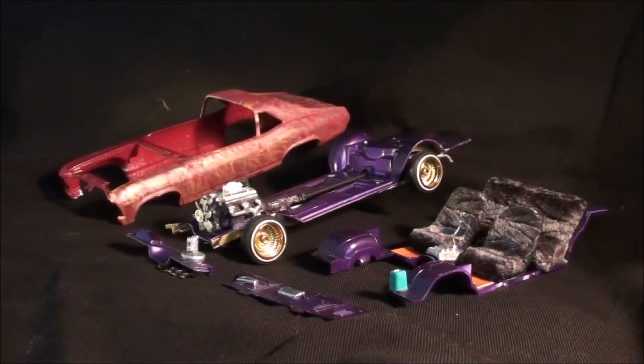All right, what's happening everybody! This is Scott coming at you from the tackle shop here at Saltwater Scale Model Studios. Hope everyone's doing well — thought I'd give you a quick update on what I've been working on.